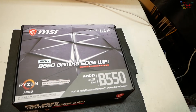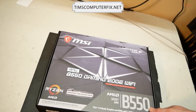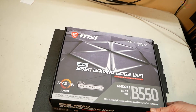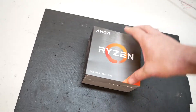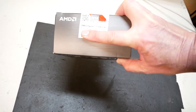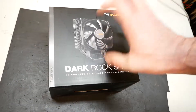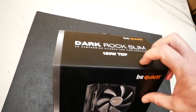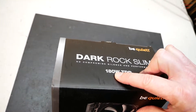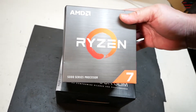Hey, once again everybody, Tim with Tim's ComputerFix.net. Here's an MSI B550 Gaming Edge Wi-Fi motherboard — pretty nice. I have here a Ryzen 7 5800X, and a nice Dark Rock Slim be quiet cooler. I love these coolers. This is 180 watt TDP. This processor is 108 watts TDP.